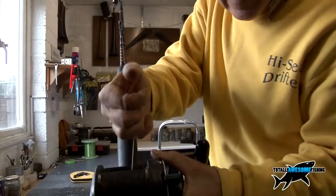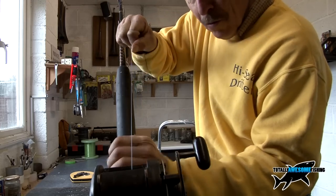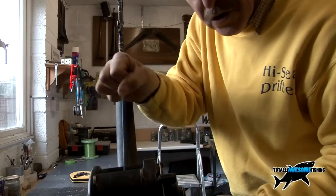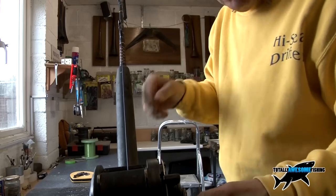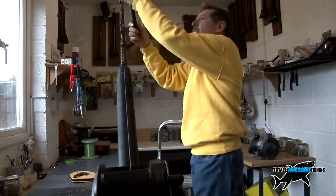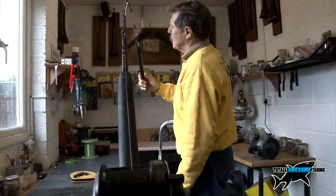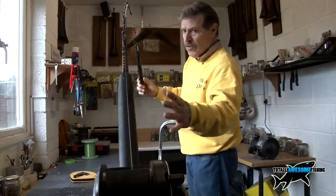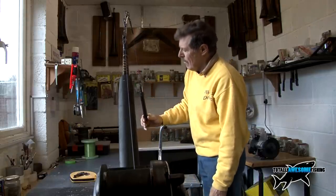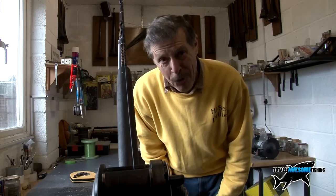Now you can see the setting there — that's just pulling line off under pressure, probably about normal fishing pressure if you were bottom fishing for conger or blue sharks. But it's not the strike drag setting yet. We go to 2 pounds, 3 pounds — listen for the ratchet to click, then we know the drag's slipping. That's shocking — that's only 4 and a quarter pounds.